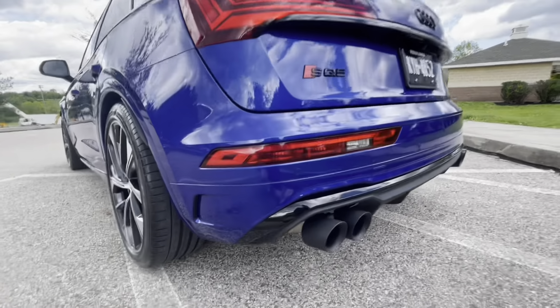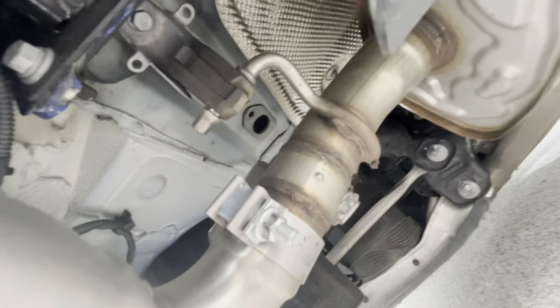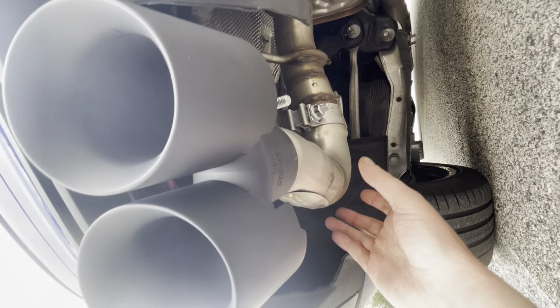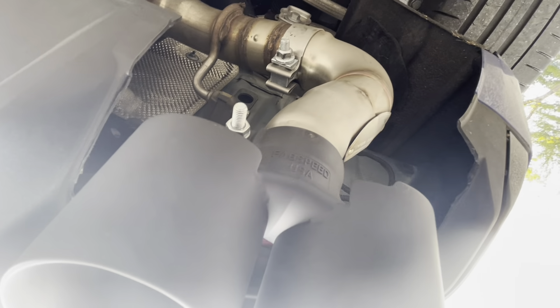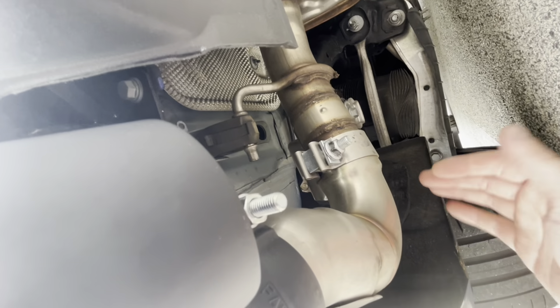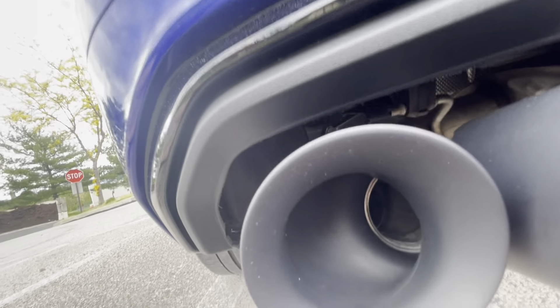You have to Dremel around to get the opening and then these can just be installed — very nice. The beauty of this kit is it uses the factory valve, which is right here. Unlike the Audi kit, you just cut here and this whole piece slides right in and clamps. You can actually switch out the exhaust tips to any Fab Speed tip or really any tip in general because this clamps on. You don't have to do anything with the valve, but it does require a decent amount of cutting and Dremeling to make the opening for the tips.